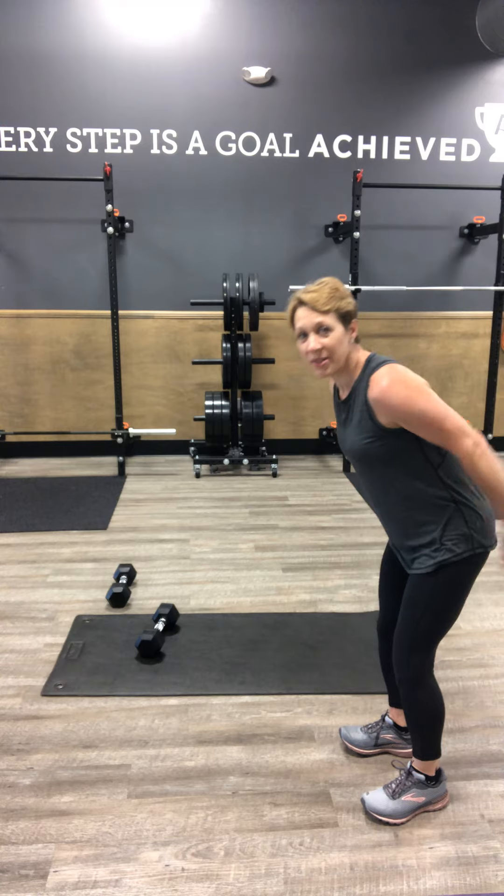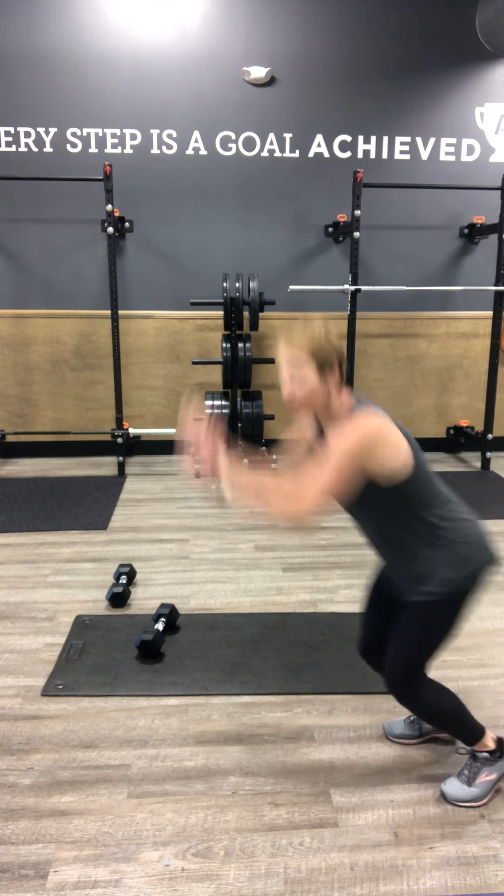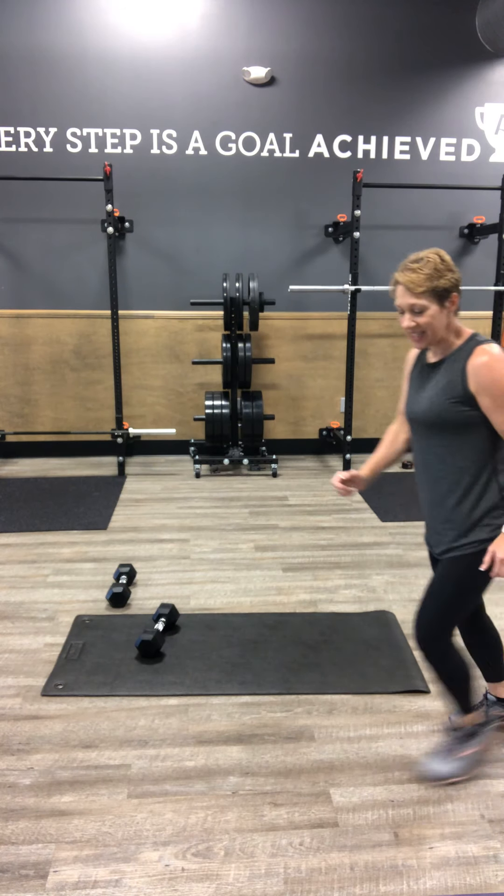We're going to do a broad jump — big leap forward and shuffle back. Leap forward, shuffle back. 30 seconds there.